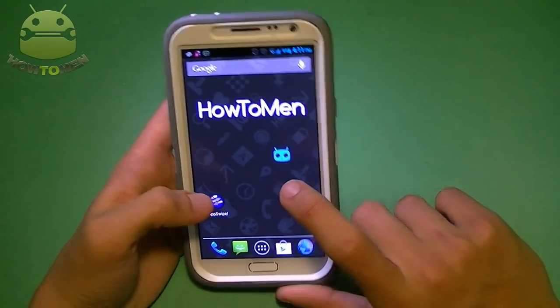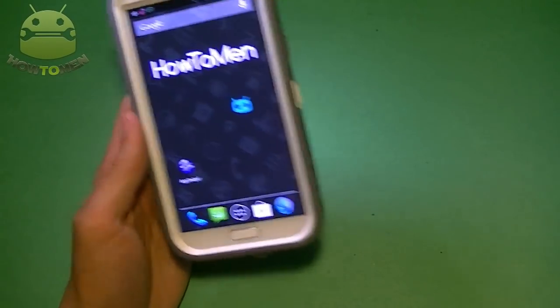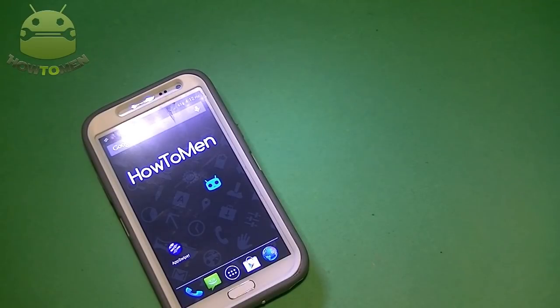So there you go! Hopefully you guys liked that video and hopefully I can fix the lag on your device, because sometimes Androids do lag. See you guys in the next video.